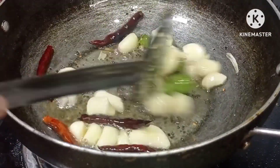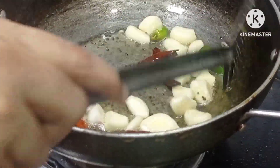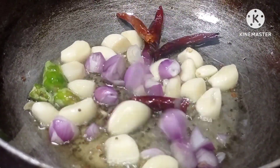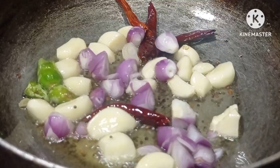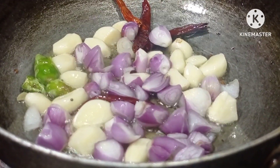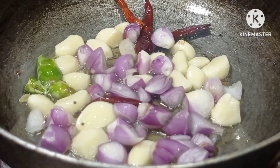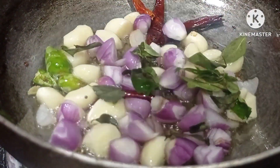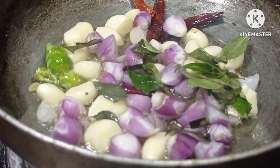Now the fur is still brown. We will add the egg. Now the egg is a small egg. We will add the egg and we will taste the egg.